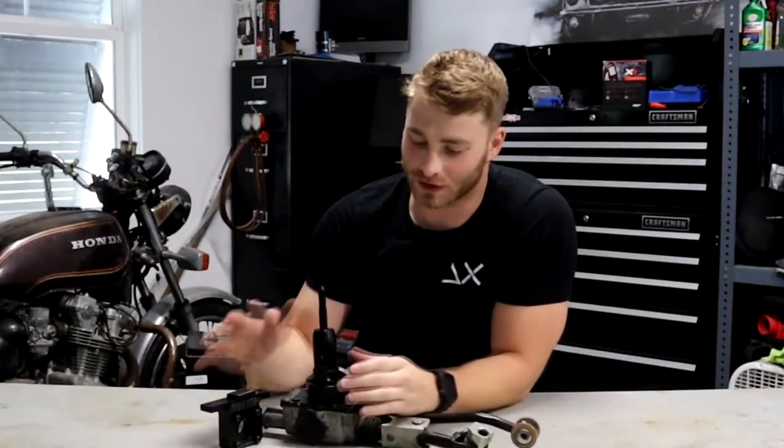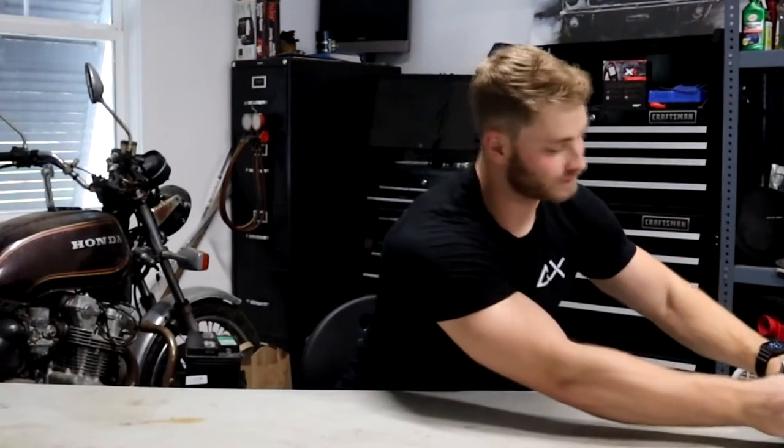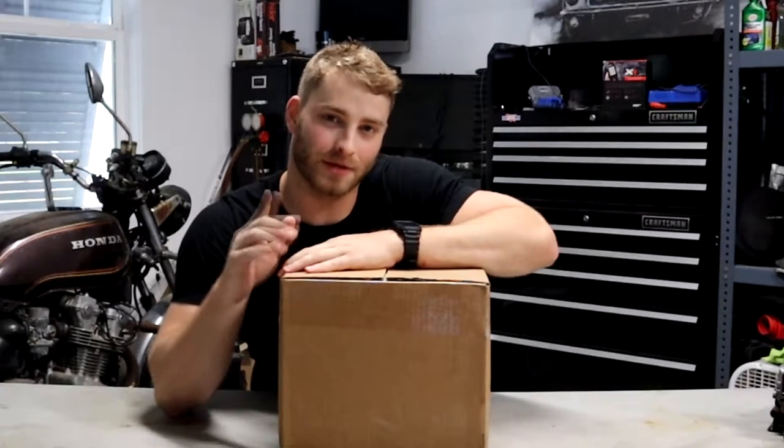your Barton short throw shifter — I like this one a lot actually — and then your super expensive MGW top-of-the-line shifter that we've got right here, brand new in box.